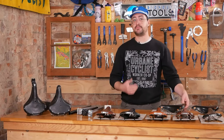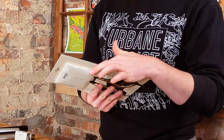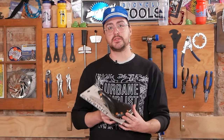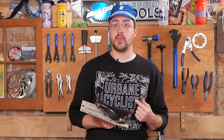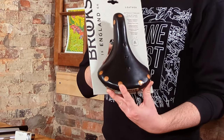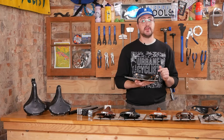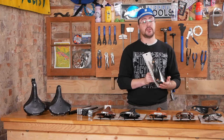Brooks also makes a Special variant with hand-hammered copper rivets and a hand-skived edge, which resists curling from extended use. This copper rivet upgrade was originally not offered directly from Brooks — back in the day, racers would drill out the stock steel rivets and hammer in their own softer copper rivets, which eventually led to Brooks offering it as a stock option. The larger surface area of the copper rivets puts less strain on the leather and sits more flush with the outer profile, reducing friction for the rider.